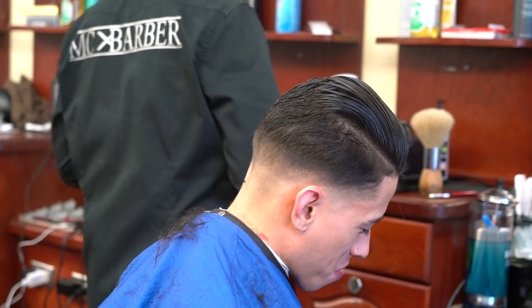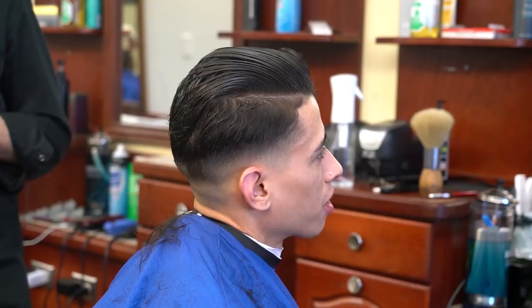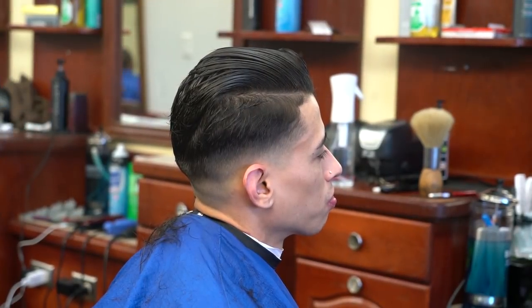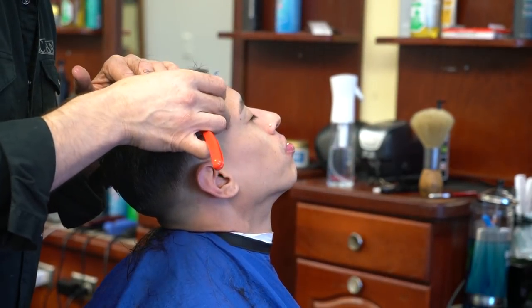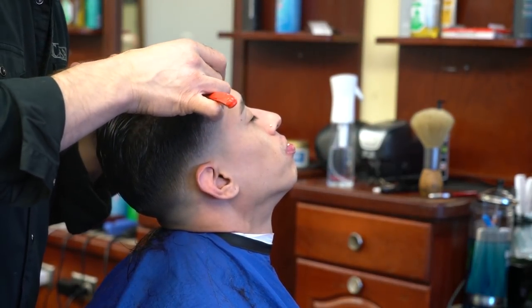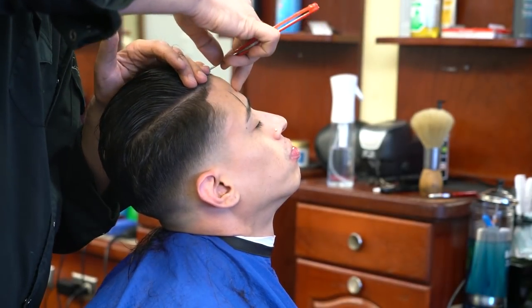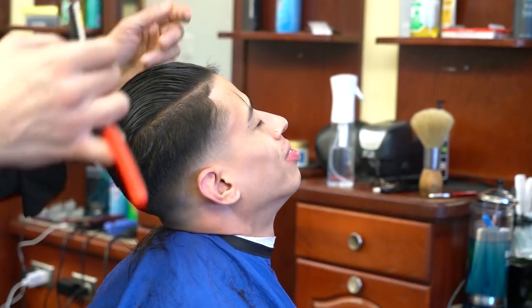Now I'm going to shape up. We are growing the front out — the old shape-up line is about one inch long there — so we're not going to cut that; we can leave it to grow. I'm just going to clean the natural hairline without touching any hair that's actually growing, as you can see on the left side.